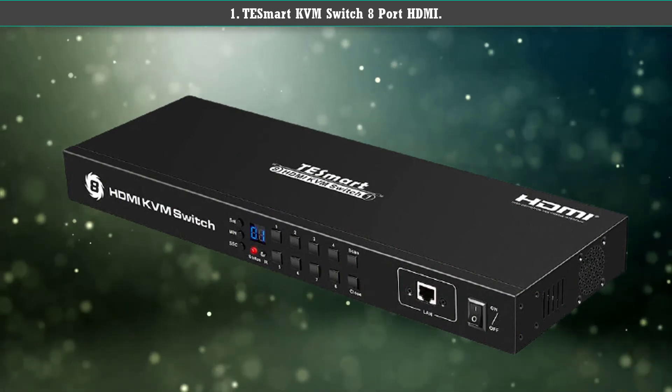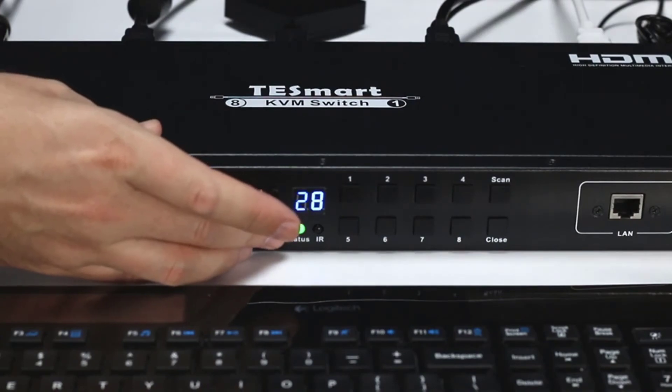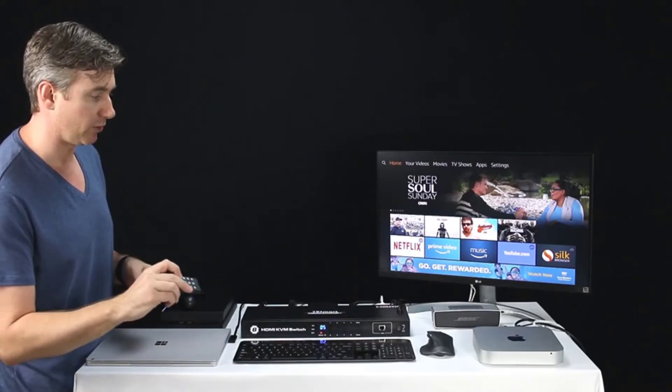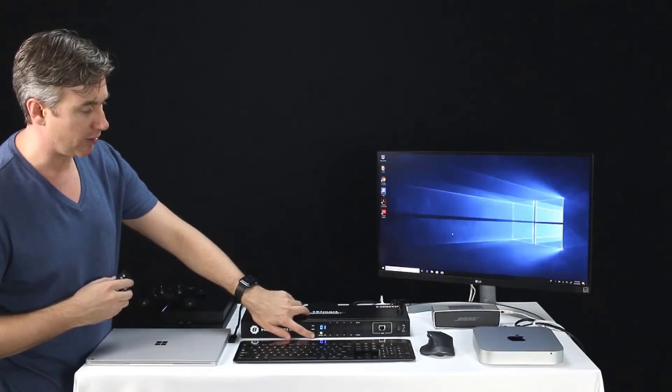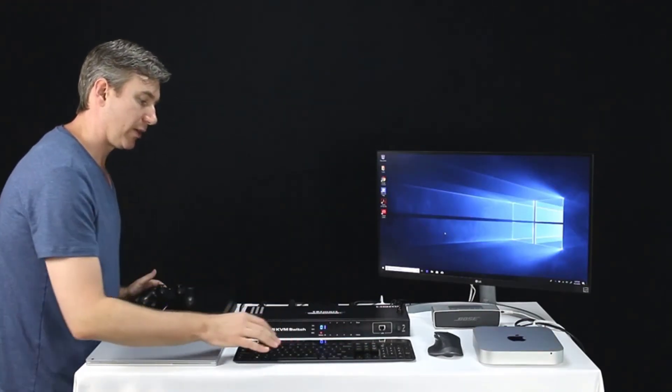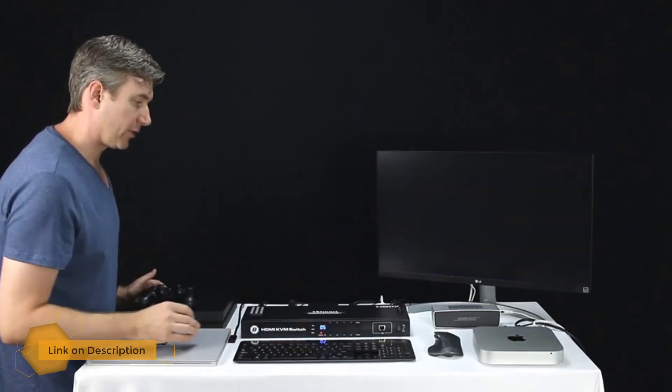If you want consistent high-quality resolution when switching between devices, the TeSmart will be your best option. Thanks to the added emulator, it's 4K 60Hz capable and retains that quality between devices while adapting each PC to match your optimized display settings.